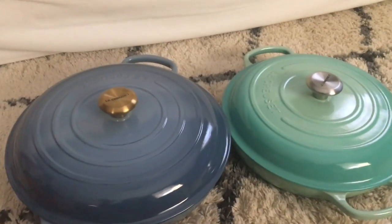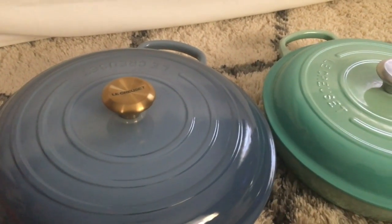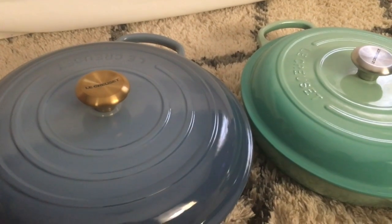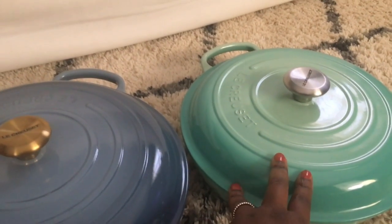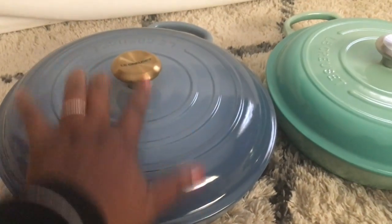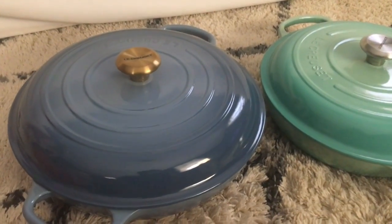I'm sitting on my floor because these are heavy. I'm pleased and happy with the purchase. Leave any comments or questions you might have below. This is the 3.5 quart brazier that I already had, and this is the five-quart in the color chambray with the gold handle. I shall see you in the next video — thank you for watching, bye!